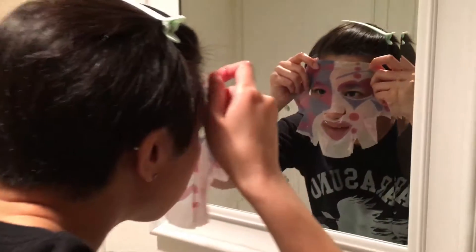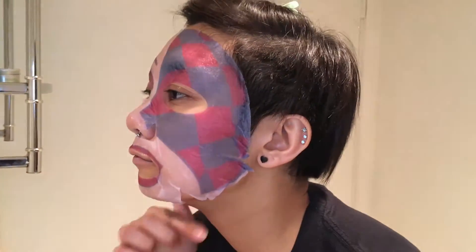Next, gently apply the mask sheet around your eyes first and then fit it to your face contours. Use your fingers to flatten it against your cheeks, your forehead, and to fit it against your chin.